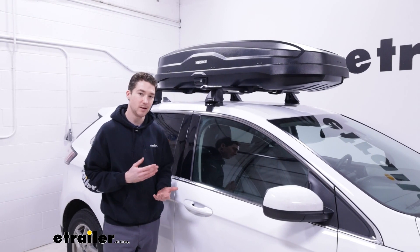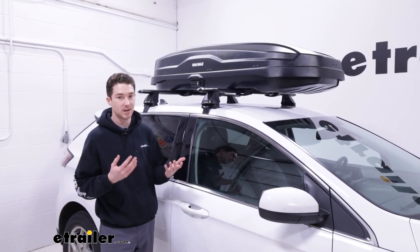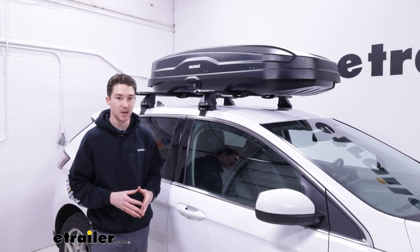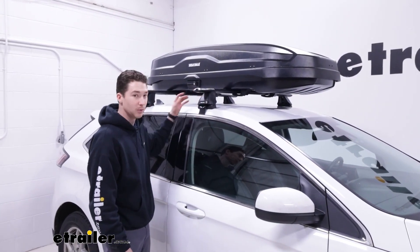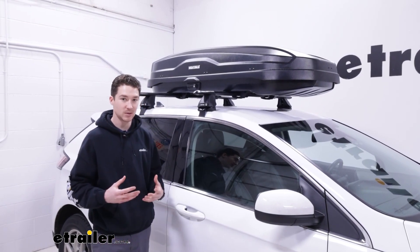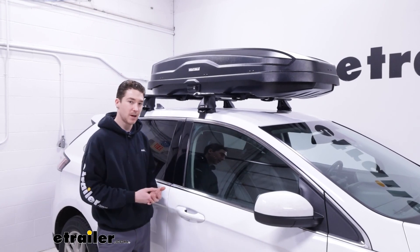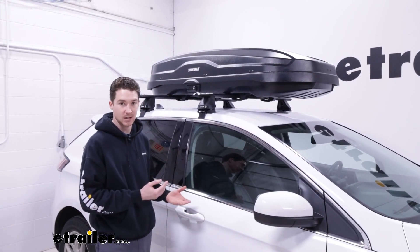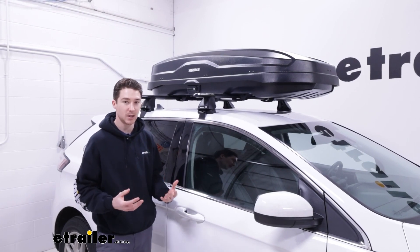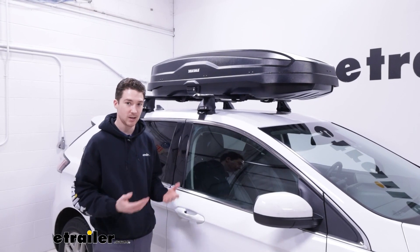The box has a weight capacity of 165 pounds, which is pretty standard for most rooftop accessories. Keep in mind the box itself also weighs about 47 pounds, and your crossbars, towers, and roof all have different weight ratings — so make sure you account for each and go by the lowest rated component to be safe. The box allows for 16 cubic feet of storage, which is roughly enough room to hold up to three people's gear.